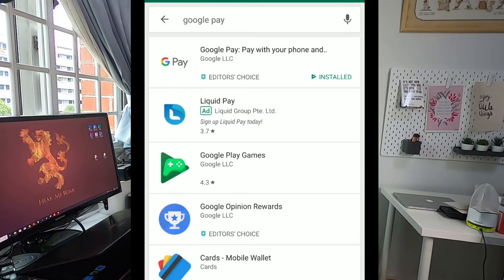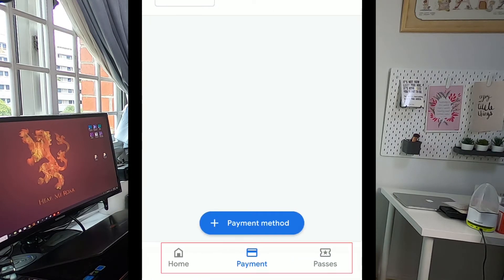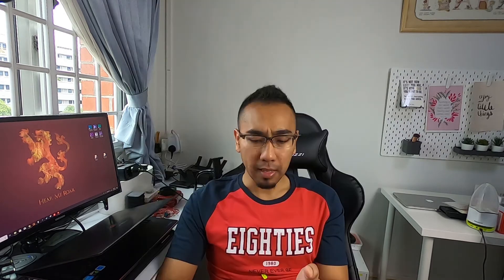If you haven't linked your card yet, stay tuned. First, make sure you've downloaded Google Pay onto your phone. If not, go to your app store, download and install it. Open it up and you'll see three tabs at the bottom: Home, Payment, and Passes. Press Payment, then press 'Payment Method' — this is where you link your card.